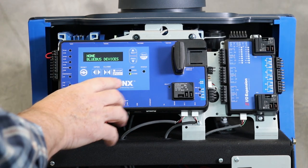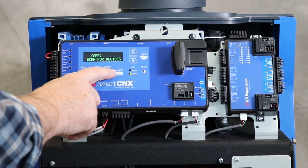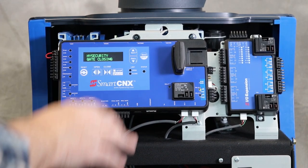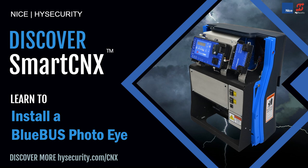To scan for blue bus devices, hit the arrow key to get to scan for devices, hit select, use the arrow key to turn it from off to on, then hit select. Now it's going to scan for a blue bus device. It recognized that it has a photo eye closed connected to it — it knows it's a photo eye closed because the jumpers on the photo eye are set to photo eye closed, so it automatically detects that. It's configured and ready to go. Hit back — I close and I'm just going to break the beam real quick so it reverses back to opening.